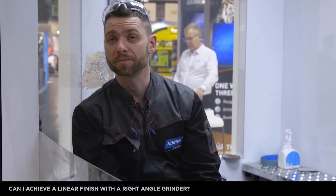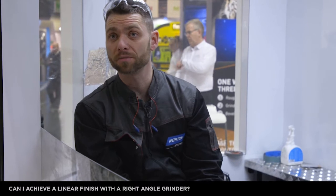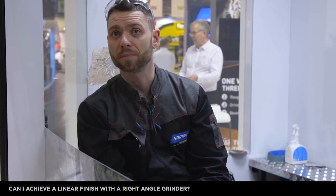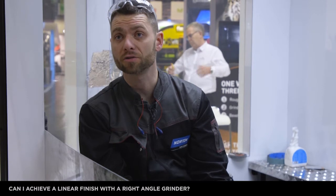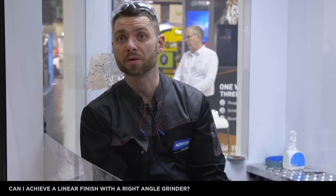Yes, you can achieve a linear finish with the right angle grinder — use the Norton flap wheel with M14 thread. We have two different versions: the aluminium oxide and the ceramic. The aluminium oxide is made with cotton backing and the ceramic is made with polyester backing. The ceramic version is more aggressive and provides a longer service life.